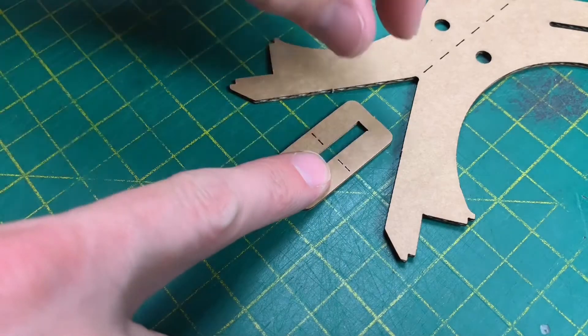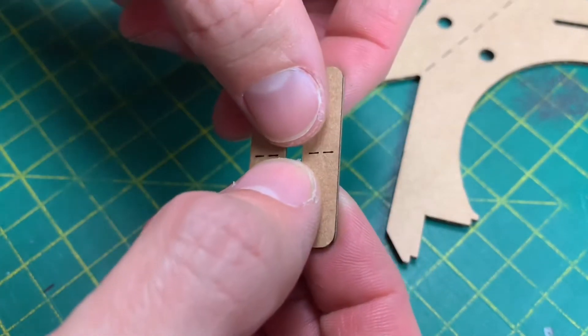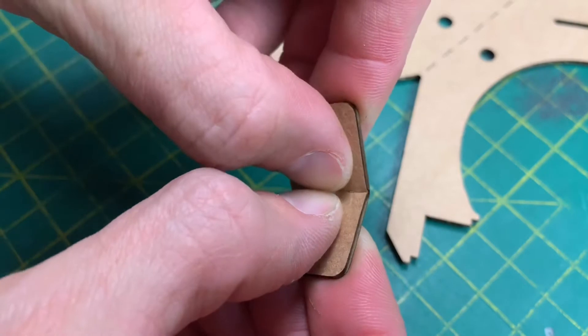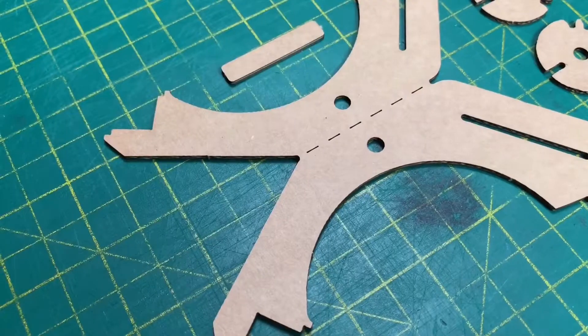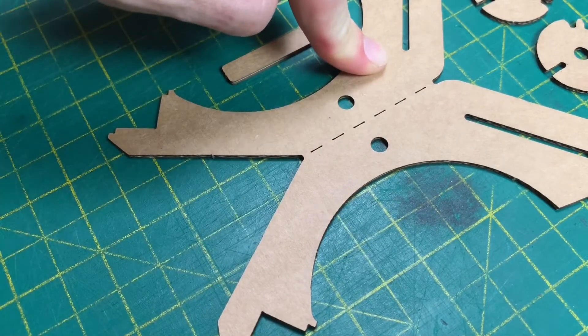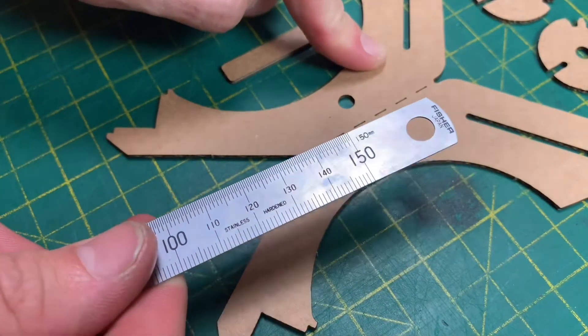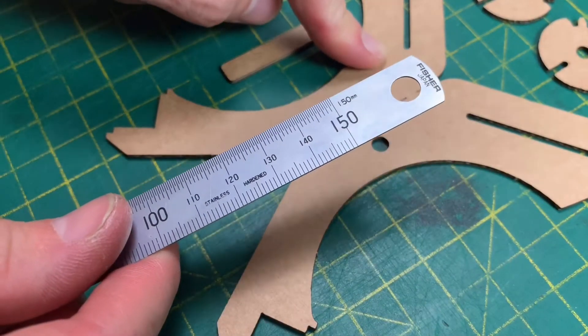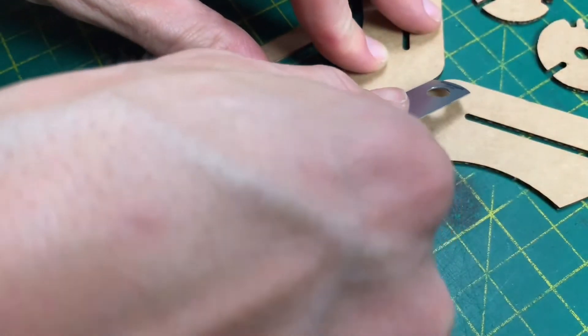Starting with this part here, we're going to simply bend it in the middle — put your thumbs in the center and push it. Now we're going to score down here with something blunt. I tend to use the end of my ruler, but you could use the lollipop stick the kit came with, the back of a knife, or a pair of scissors — just to make this a little bit easier to fold.